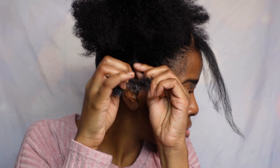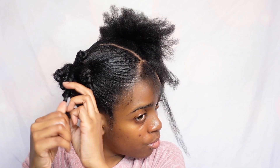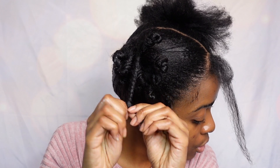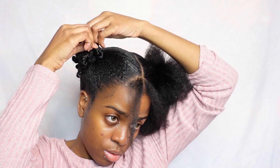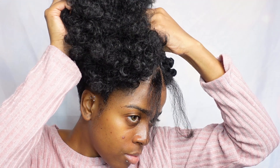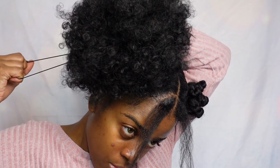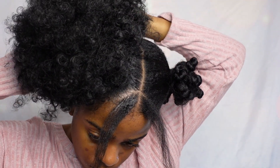Just so it can fit right underneath the puff, as you will see in just a minute. The puff attachment has clips on the sides of them, so you'll be able to push the clips through into your hair, and they have a drawstring that will help tighten the puff and help it stay in place.